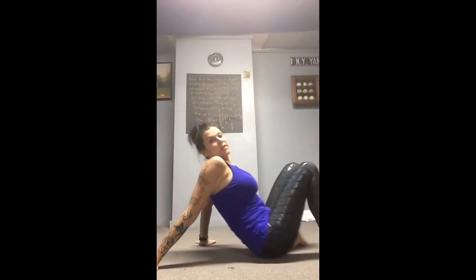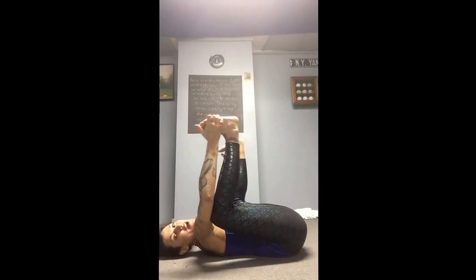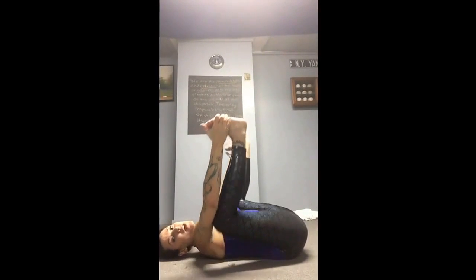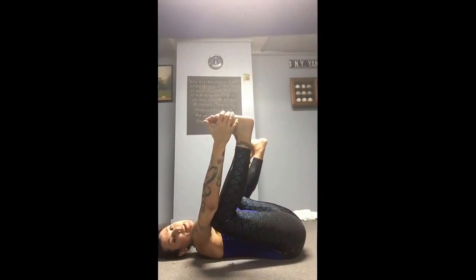Happy Baby Pose — on your back, knees are trying to plug into your armpits. Awesome release for the low back. Hold 30 seconds to 1 minute.